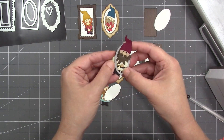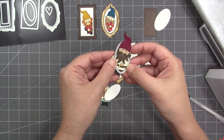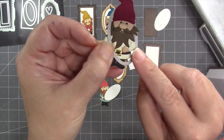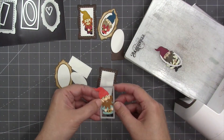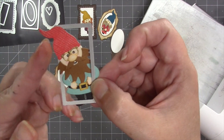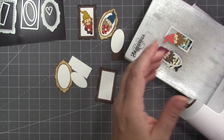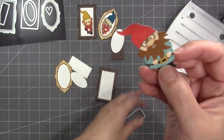I've cut and assembled two more gnomes. Starting with the oval one, I put my gnome through the stitched oval die — the next one down in the set — letting the right side of the gnome be over the die and the left side behind it, so it only cuts the left side. Then I reverse that for the stitched rectangle die, with the left side over the top and the right side behind, so it only cuts the right side. Then I run those through my machine.